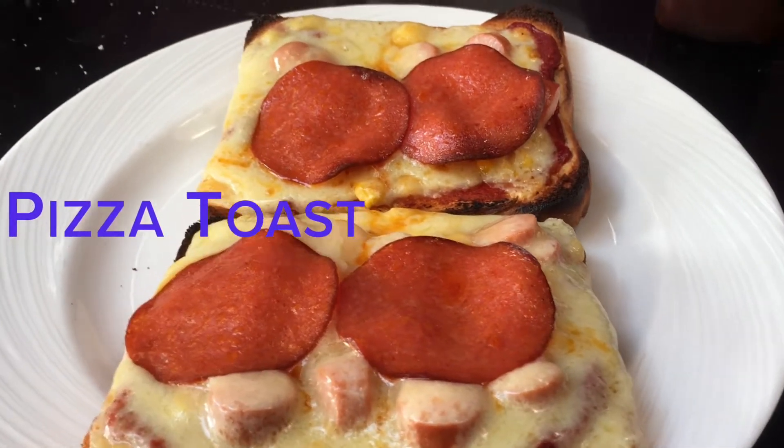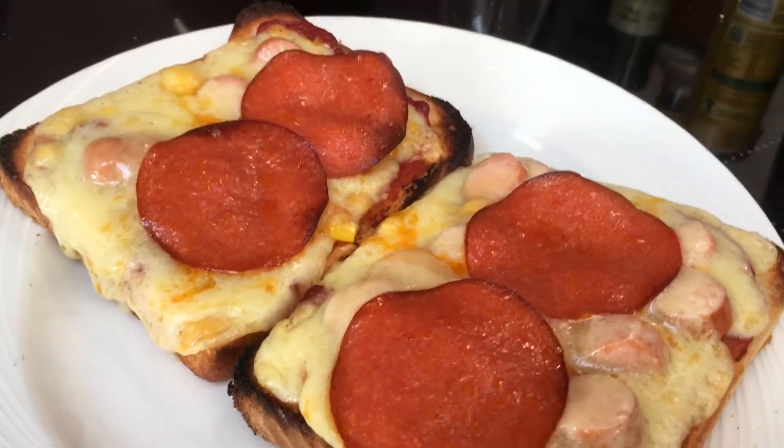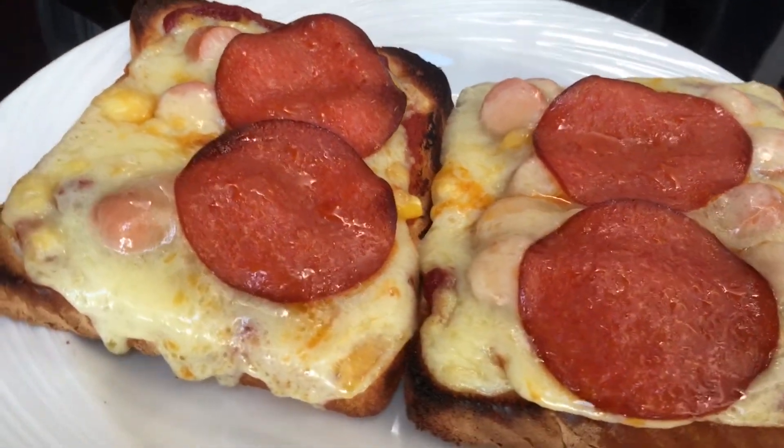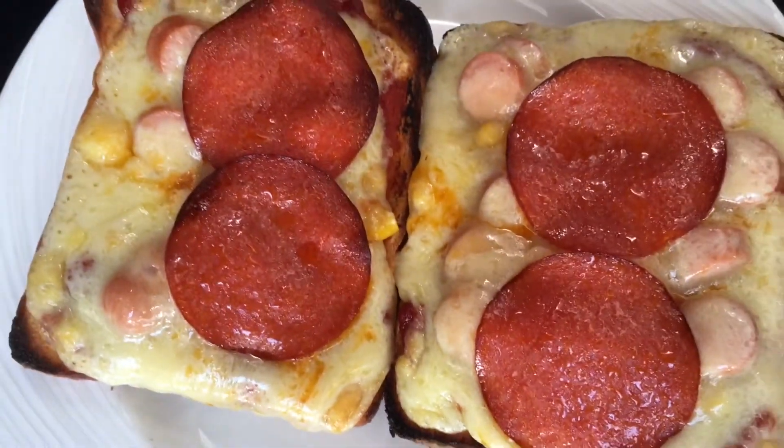Hi Toasty fans, today we're going to make some pizza toast. This is an absolutely gorgeous and delicious lunch that I had the other day and uses up some leftovers in the fridge as well. It's a bit of an enhanced version of cheese on toast but it's well worth the extra effort.